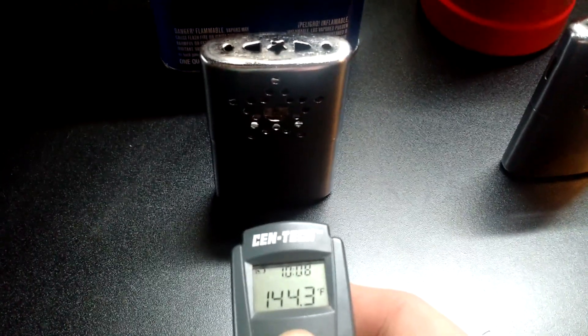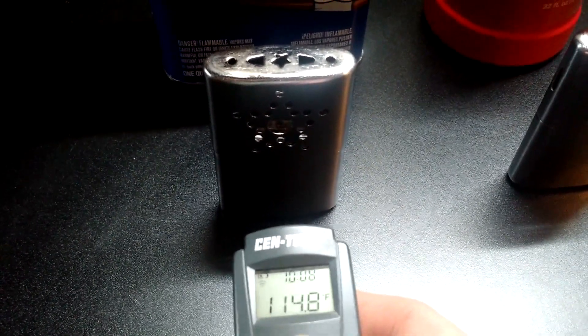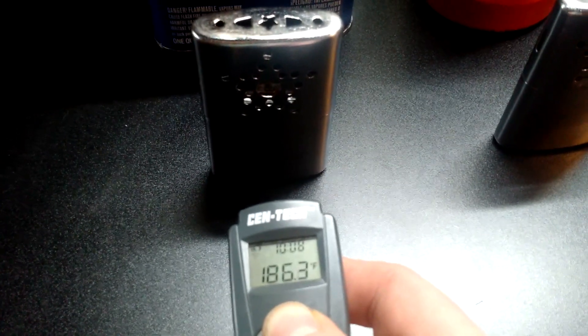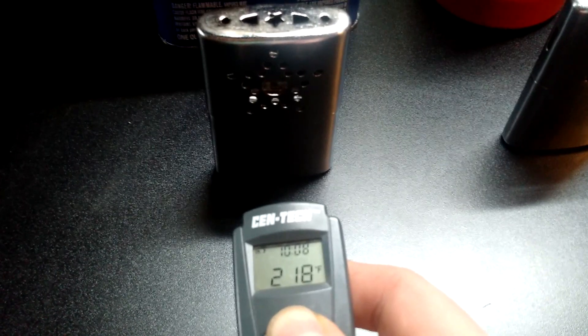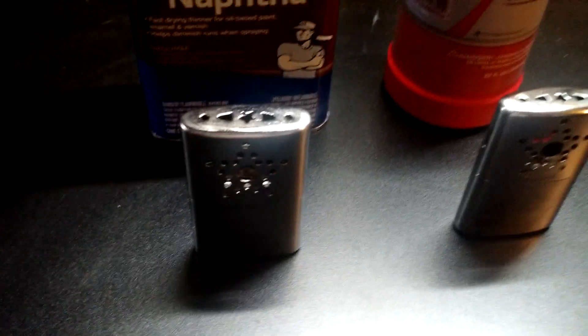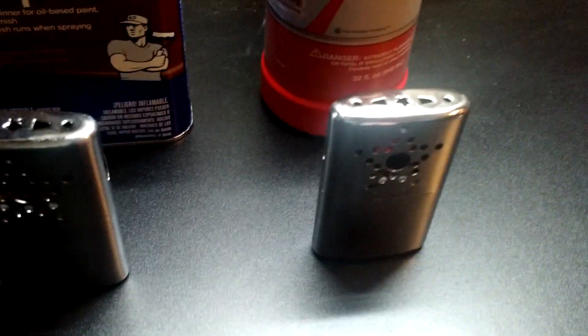Now here is the naphtha warmer: reading about 217 to 218 degrees, maybe 210. They're running at about the same temperature.